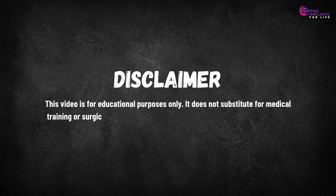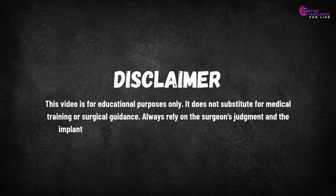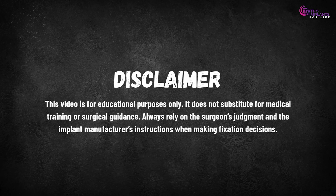Disclaimer: This video is for educational purposes only. It does not substitute for medical training or surgical guidance. Always rely on the surgeon's judgment and the implant manufacturer's instructions when making fixation decisions.